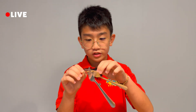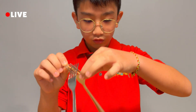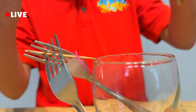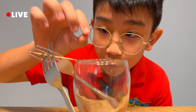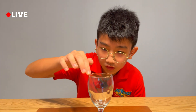Now, we're going to try the most difficult part: to put the sharpest point on the rim of the glass. Ta-da! It actually works. What if I shift the center point? Ta-da! It falls down.